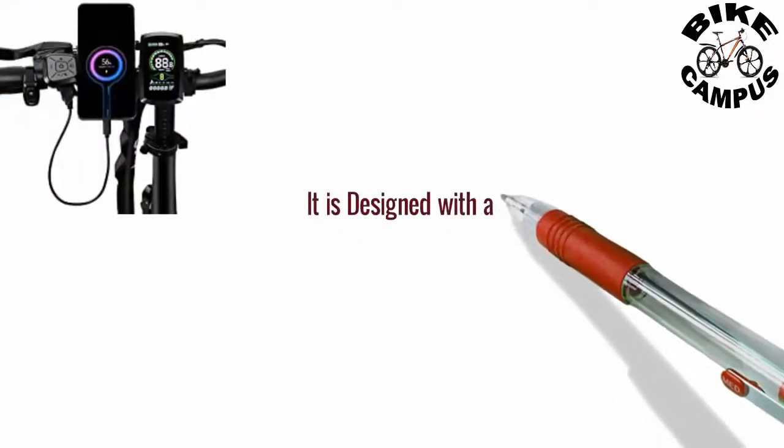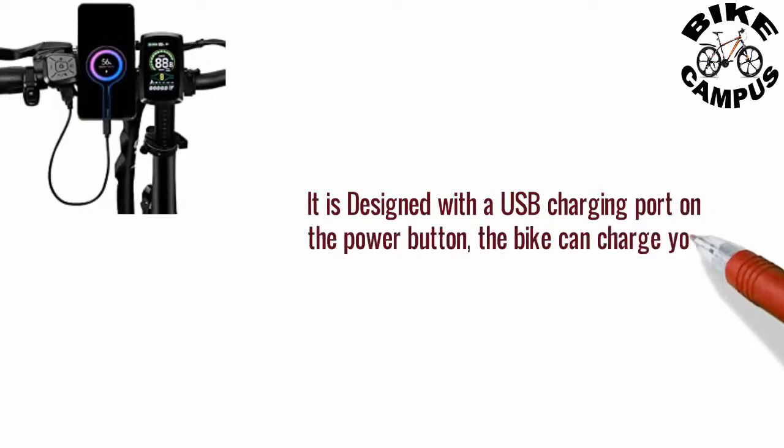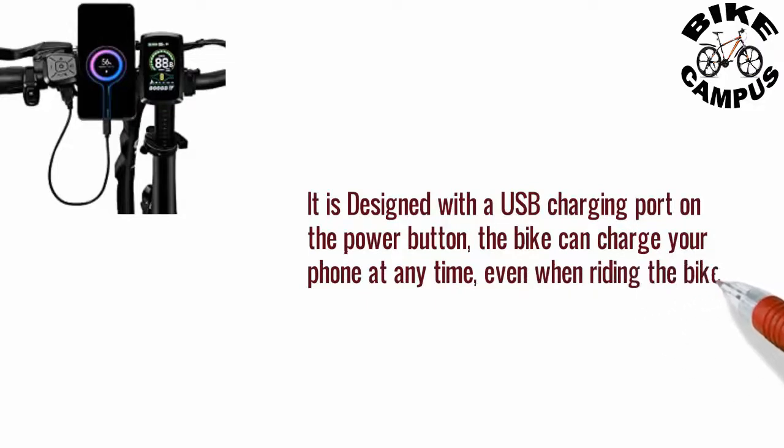It is designed with a USB charging port on the power button. The bike can charge your phone at any time, even when riding the bike. You will never worry about your phone running out of battery.